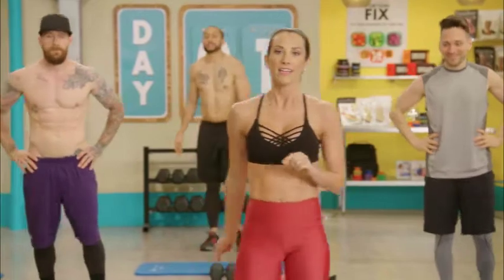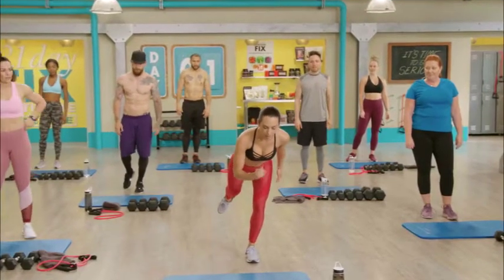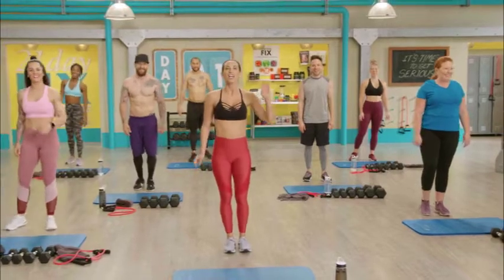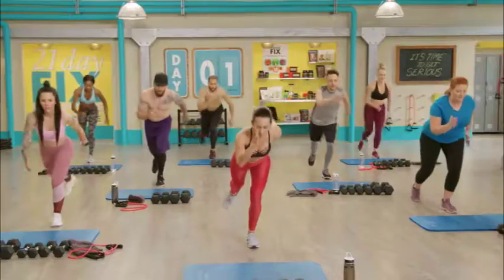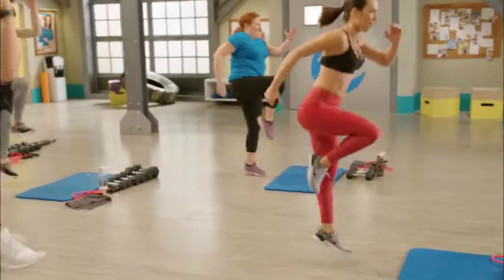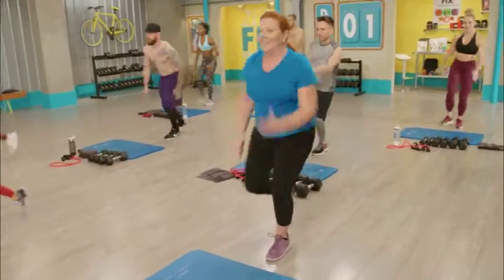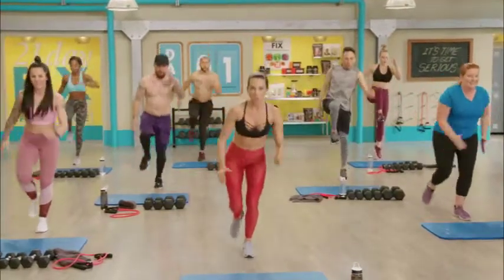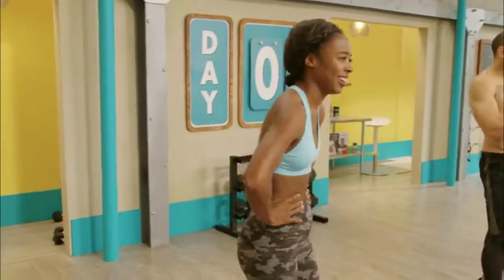That was actually a move from week two — when we first do that move in week one, we do it with no weight. Next move: single leg squat jump. Find your balance on your right leg, float the left leg back, bend down into a squat, drive the left knee up, jump, and land back into your squat. This is from plyo — we do 30-second intervals. Here we go: squat and jump, explode up, soft landing. If you need to modify, just tap the toe down behind you.